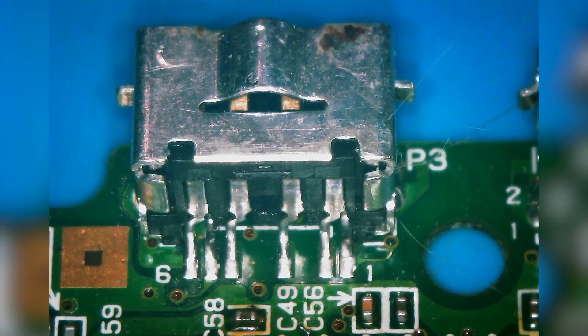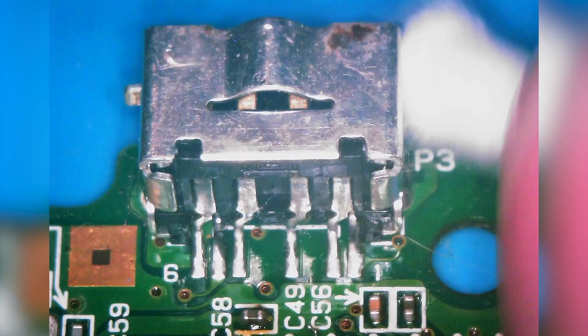Here's the charging port for the Game Boy Advance SP. The first thing we're going to want to do is take a cotton swab with some 99% alcohol — if you have 97% or higher that's okay as well. We're just going to clean this area, since sometimes there's residual flux from the factory, and removing it will just make our life easier.